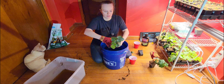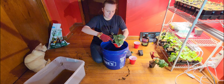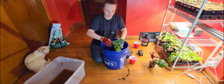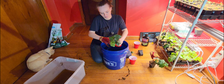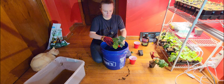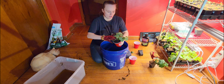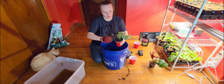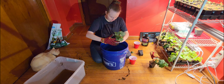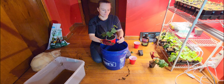You want to make sure the soil is getting in there on the sides. I'm trying to be careful not to bury my loofah too deep — I want it to be at the same soil level on the top as it was before. There we go.